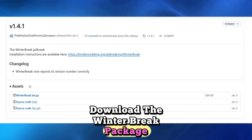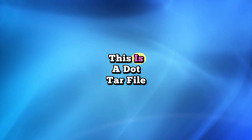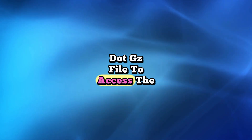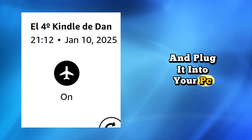Download the Winner Brake package. It comes in a .tar.gz file, which you'll decompress — we recommend using 7-Zip. This is a .tar file within a .gz file, so you may have to decompress the .gz file first to access the .tar file, which you will then decompress.